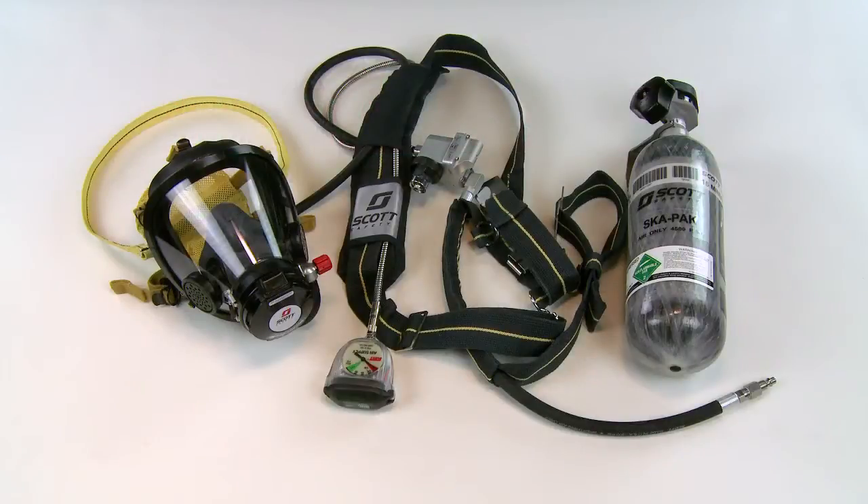The purpose of the self-contained air supply on the SCAPAC AT respirator is to provide breathable air during escape from objectionable, oxygen-deficient, and/or unbreathable atmospheres.